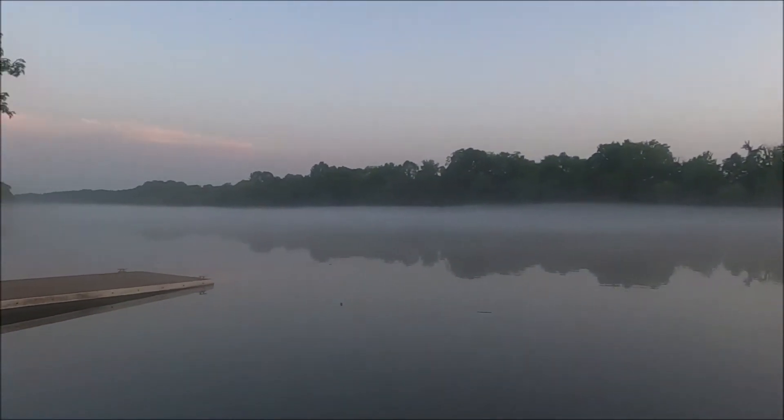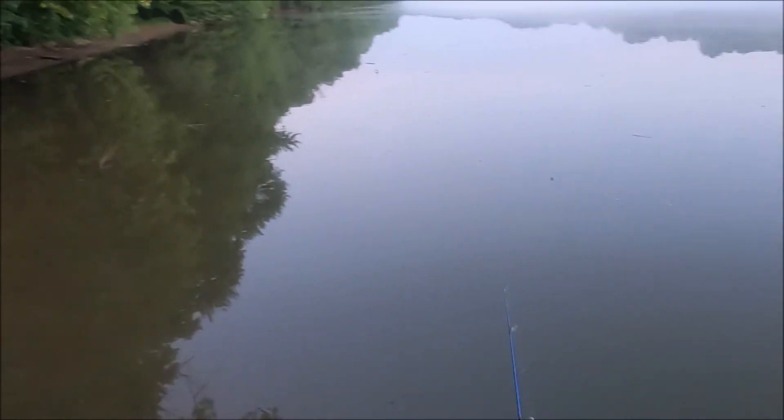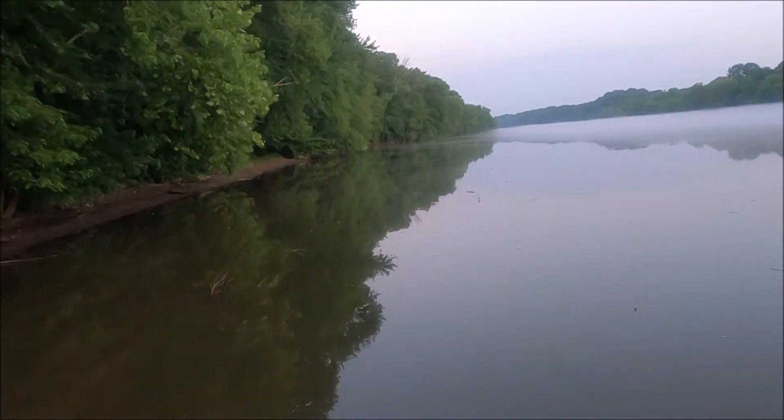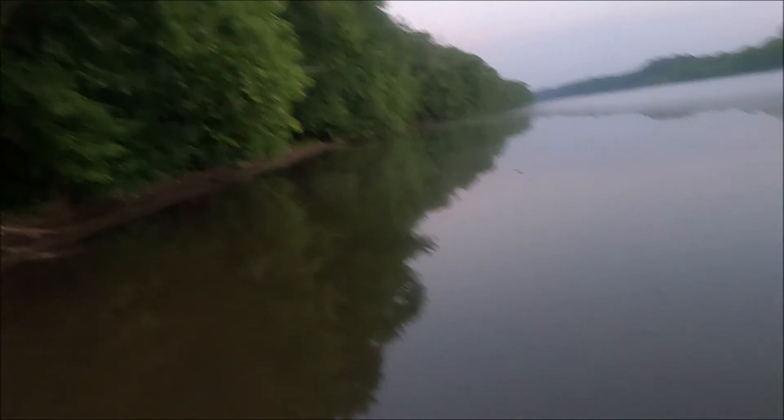I caught a bass on that little worm one time. Oh, my camera had stopped — I don't know why. Maybe my battery just needs charged, but I had to restart it. I was just letting this thing sit down in there for a bit while I looked at my camera.